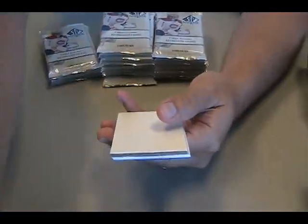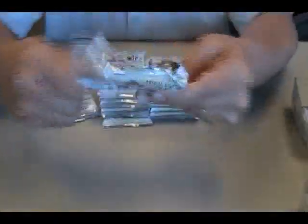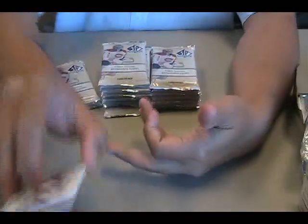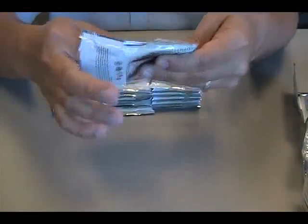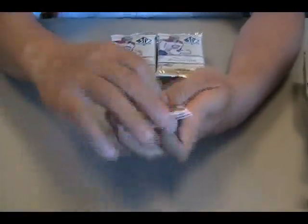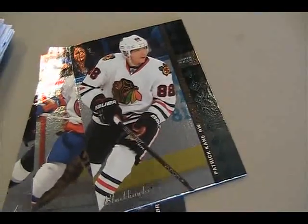No hits yet. MVP rookie of Scott Glennie — that's an interesting look. The 94 design surprises me. I'm not sure why they put that in, because they have a lot of stuff to put in already. Supposedly three hits per box — still looking for the first hit, lots of inserts so far. These are numbered as part of the base set too, so this must be instead of doing the legends and all that other stuff they used to do. And we have a Patrick Kane 94, and another 94 — Brad Marchand.